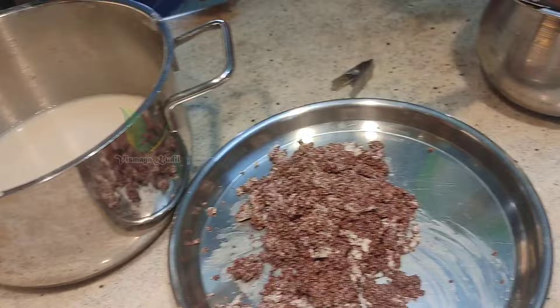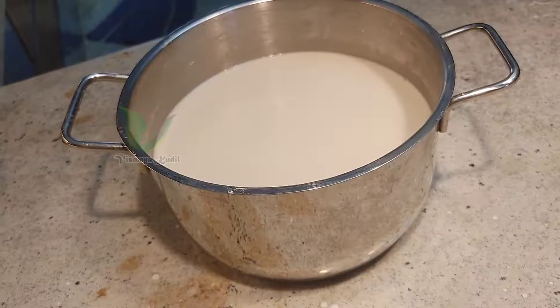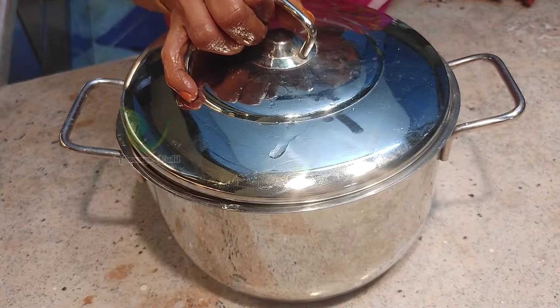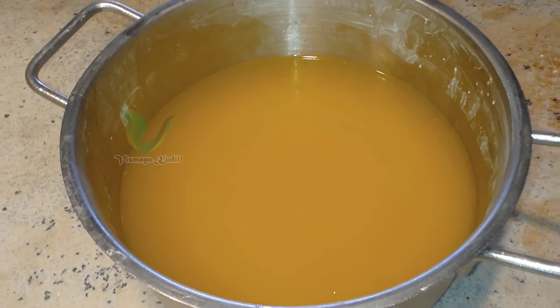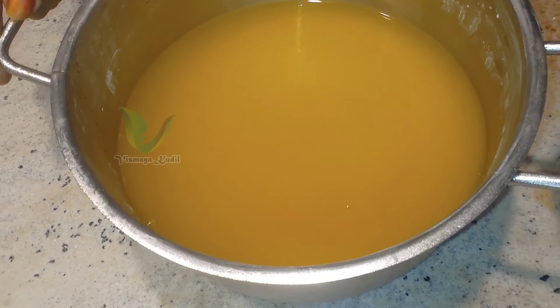We are going to make the powder in the bowl and mix it in a little bit. Put it in the rest of the bowl. All the powder is now in the bowl.